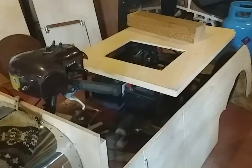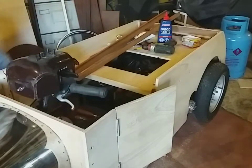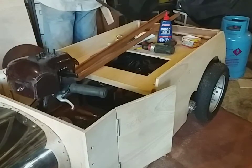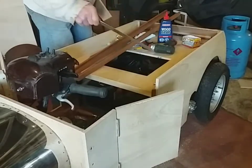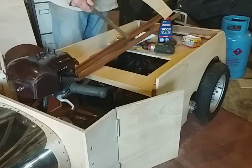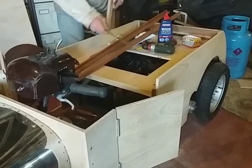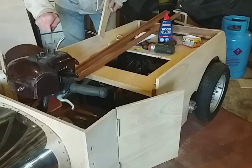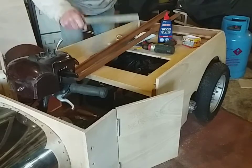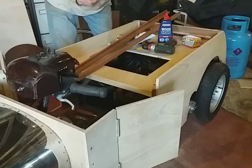I'm going to fix the body on now. I've screwed all the bits of wood on and it's all glued up, so there's no way I can take these bits off now. If I want to take the body off, I've got to take off this tiller and disconnect the front so the body lifts up out of there so I can spray paint it.